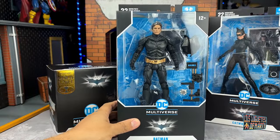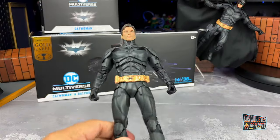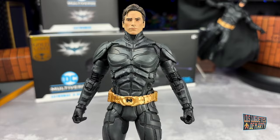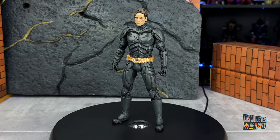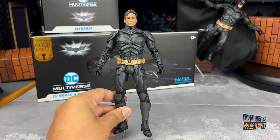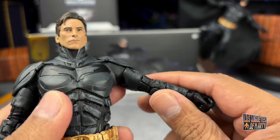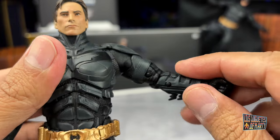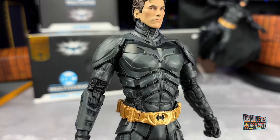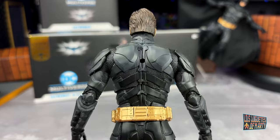We are going to start this big triple unboxing with the Batman without the mask. Here we have the Dark Knight Rises without the mask. It seems that this body is exactly the same as the other figures, especially the same as the version that comes with the fabric cape with wires. And here they have also solved the articulation problem that the other figures had — the articulation in the upper part of the bicep. From there, everything is exactly the same shape, and all this is incredible.